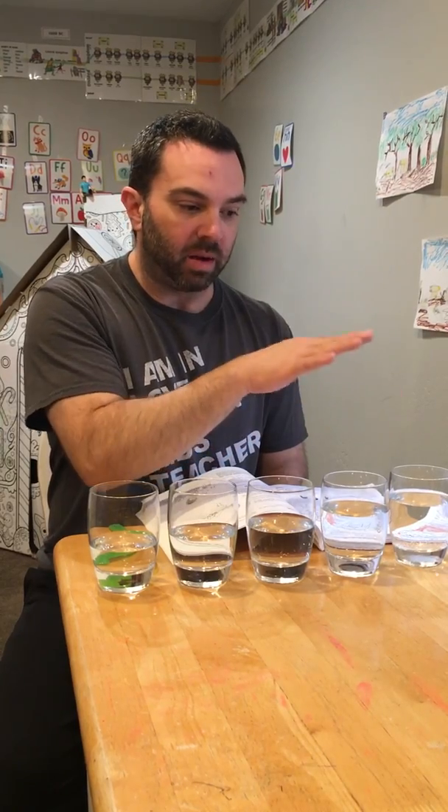Sound waves are very much like ocean waves and like light waves that we can't really see in our everyday life. But we have illustrations and a basic understanding of the properties of waves — things like the frequency, the amplitude, the peak, and the trough. All of that grammar is good to review and remind your students of.